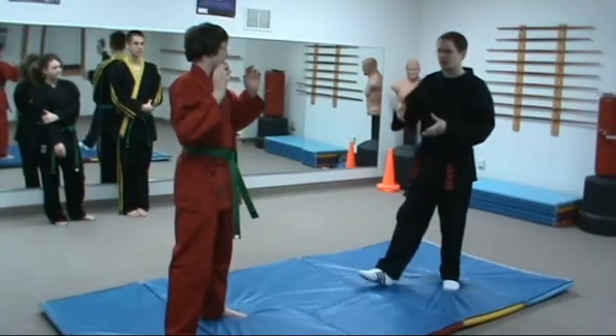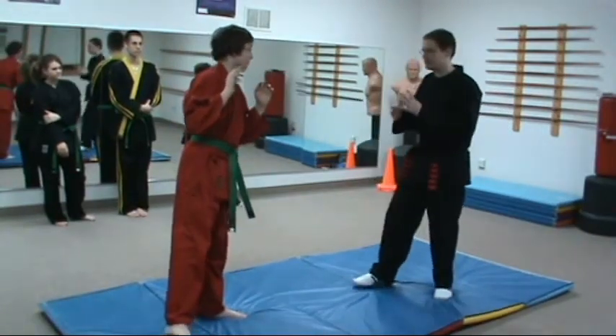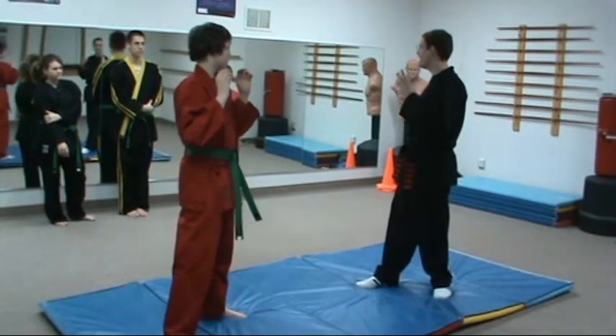We're going to go over how to defend against a roundhouse kick off the rear leg right now, because there are a lot of different ways to do this, and there are a lot of bad ways I've seen this done.